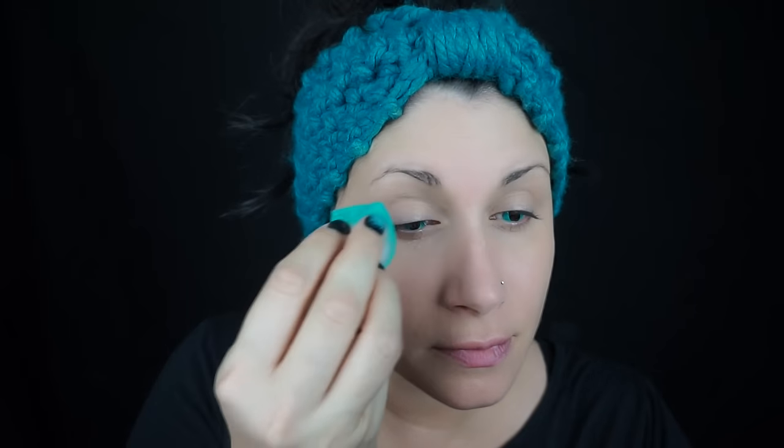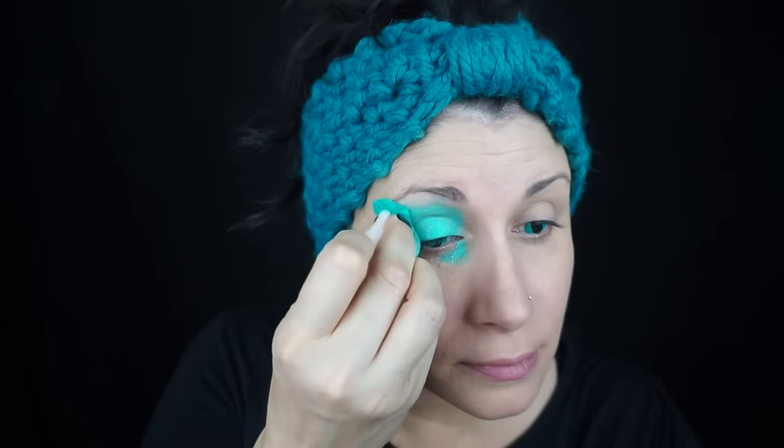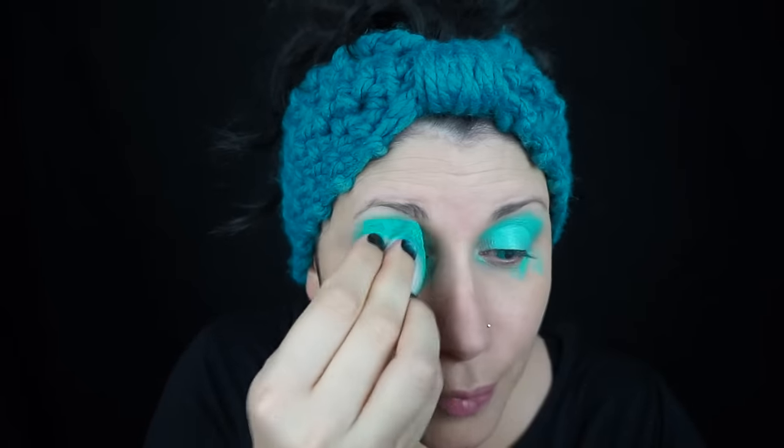I started out with some contacts. If you're going to wear this look, I suggest wearing contacts. If not, you could just paint the pupil on your lids. These ones I'm wearing are Aqua Cap by Camel Eyes.